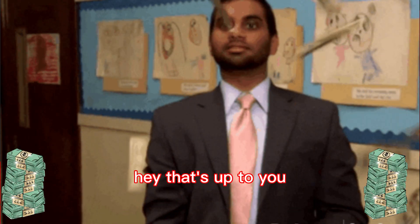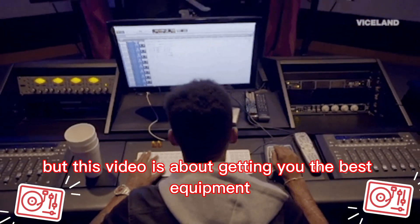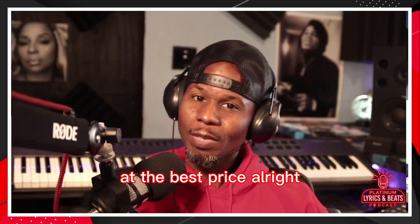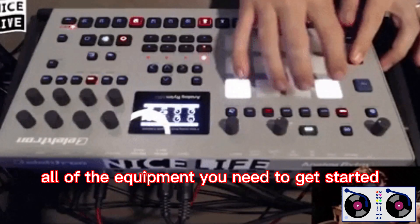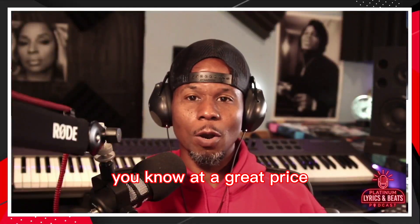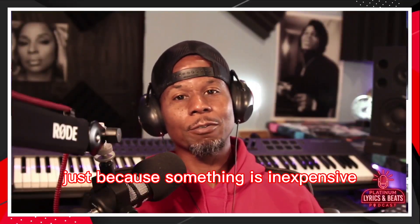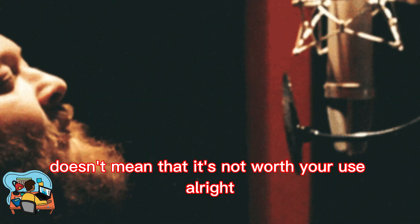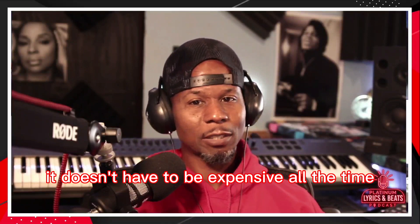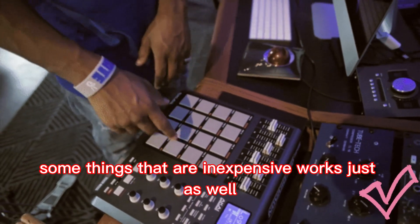That's up to you. But this video is about getting you the best equipment at the best price, at a great price — all of the equipment you need to get started. Just because something is inexpensive doesn't mean it's not worth the use. It doesn't have to be expensive all the time. Some things that are inexpensive work just as well.